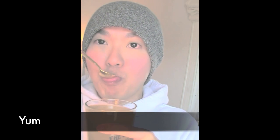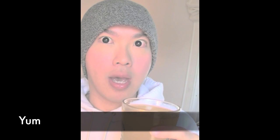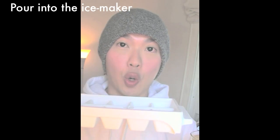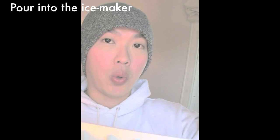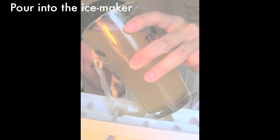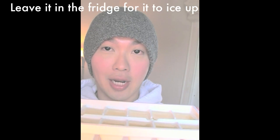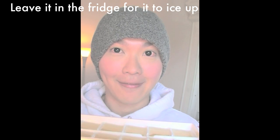Aren't you tempted to drink it and give it a try? So yummy, my god! But I'm not going to drink it. So now what I'm going to do is pour this into the ice maker. Look at it — it's beautiful.